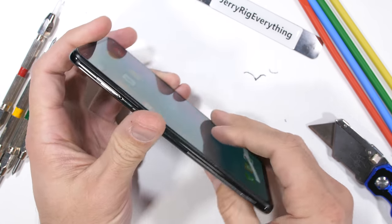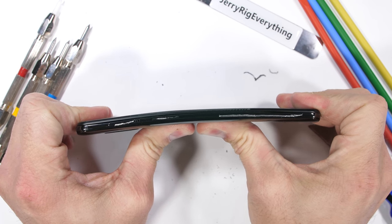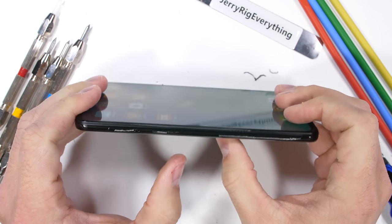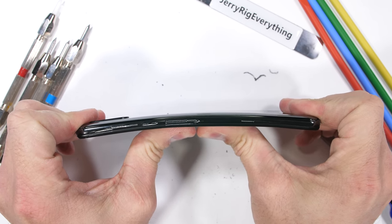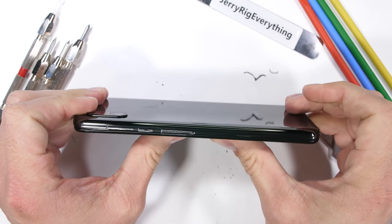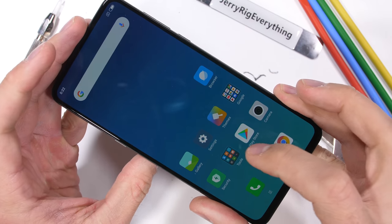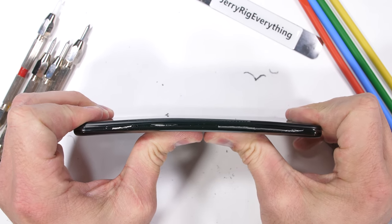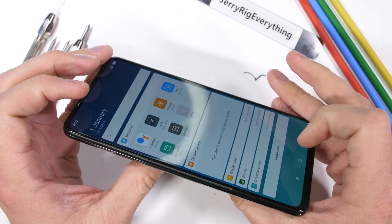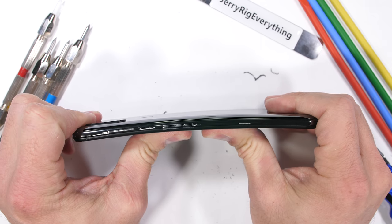Discovering how well these two halves hold up under pressure is an integral part of my durability test — it's time for the bend test. I was nervous about this one since there are more moving parts than a normal smartphone would have. I thought this might be weak, and while it does have some flex, it's still surprisingly sturdy. No creaks or cracks, and more importantly, no damaged parts. The Xiaomi Mi Mix 3 is a well-constructed, solid device with premium materials and a wireless charger included in the box. Xiaomi's definitely looking out for their customers, and it passes my durability test — the Mi Mix 3 is a win.